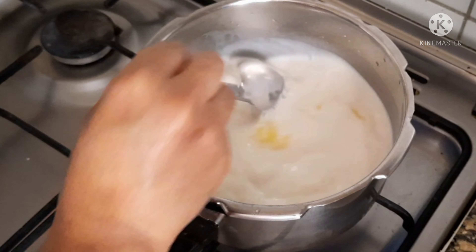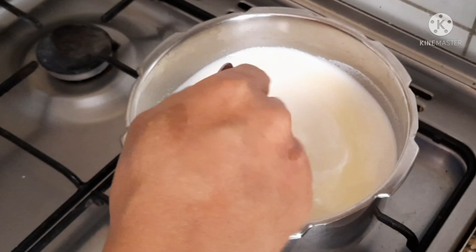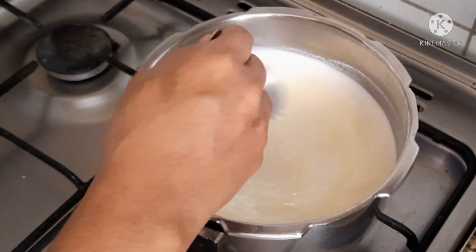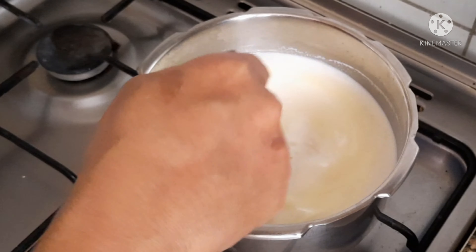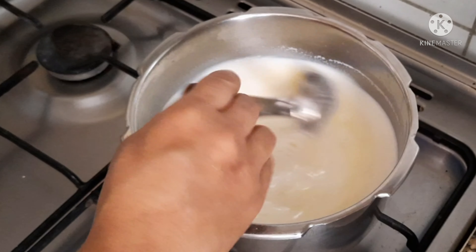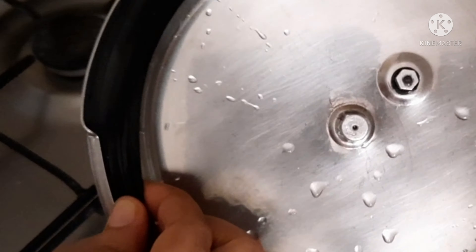We will add the ingredients to the pan. Now we will add some milk to the pan and cook it.